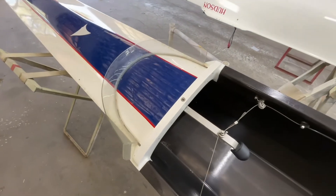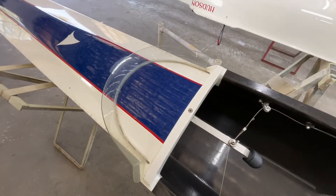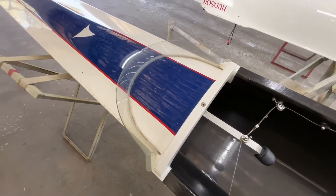The splash guard is broken on the starboard side — there's a piece missing.